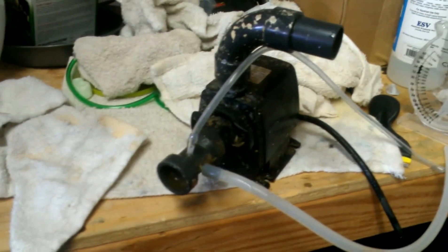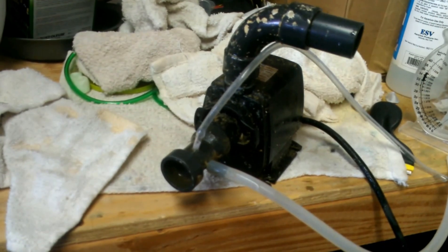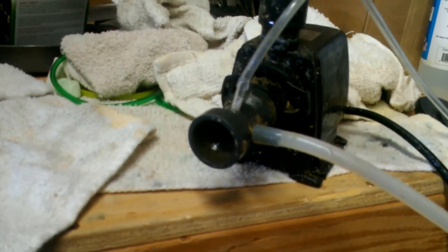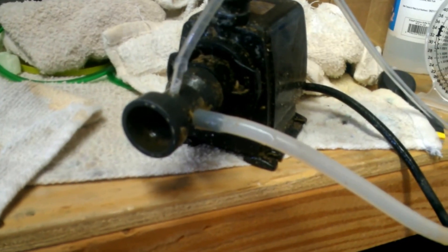Hello everyone from YouTube. I just want to make a quick video on an alternative way to inject ozone into your protein skimmer. Here's the inlet where it sucks in water and air — originally it had that fat tube right there drawing in air, acting as a venturi, and then the bigger tube goes into the chamber of the protein skimmer.